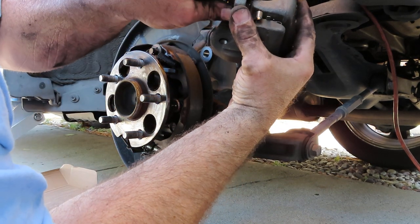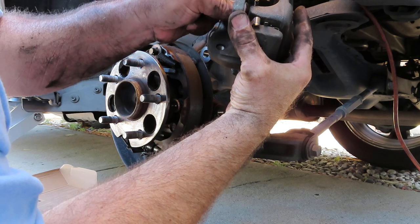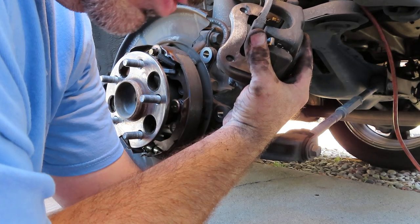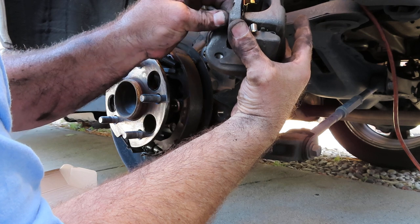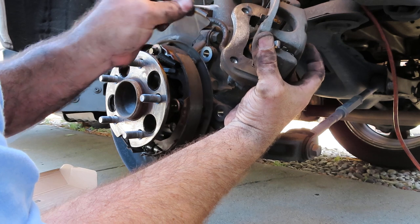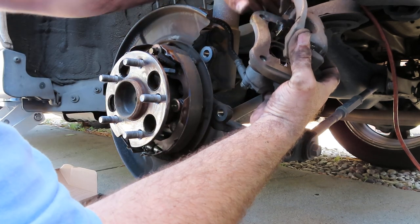I'll go over to the other hardware set on the other side, and after that I'll install the pads, slide the new rotor on, and we are almost done. Now like I said, these rotors are really tight — there's not a lot of real estate in there, especially once you get the new pads because they are full length, full width.